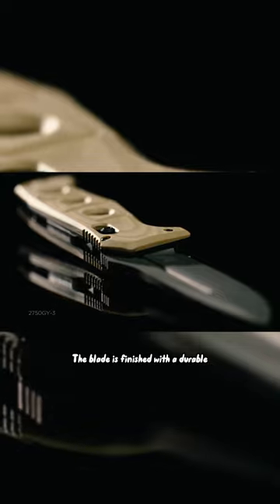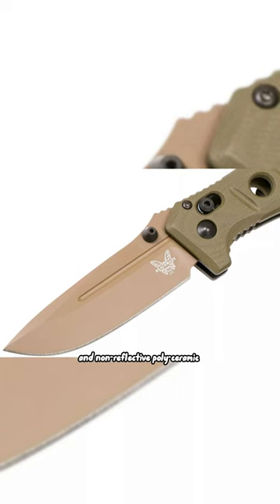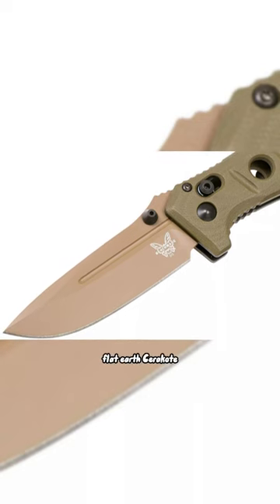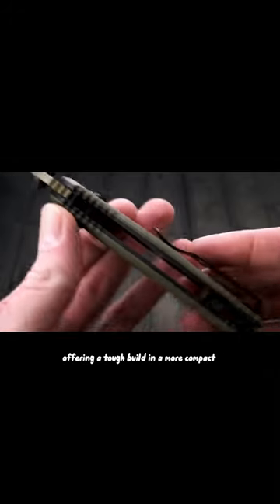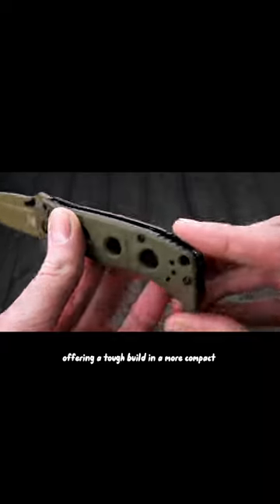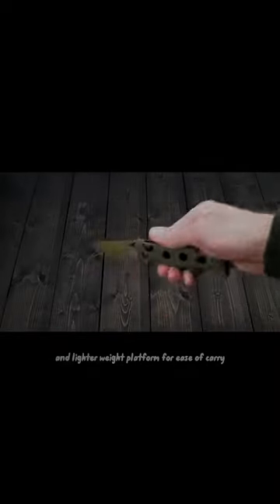The blade is finished with a durable, corrosion-resistant and non-reflective poly-ceramic flat earth Cerakote. Machined Olive Drab G10 handle scales are attached to skeletonized black oxide stainless steel liners, offering a tough build and a more compact and lighter weight platform for ease of carry.